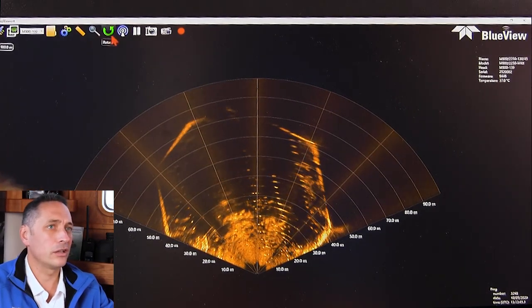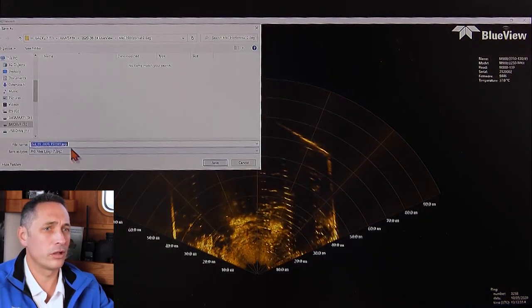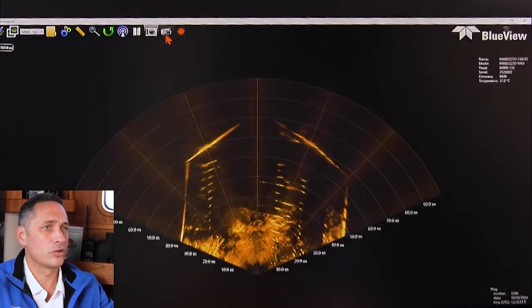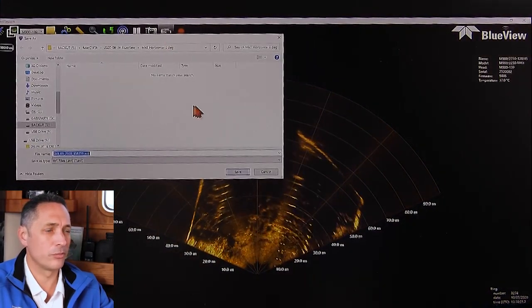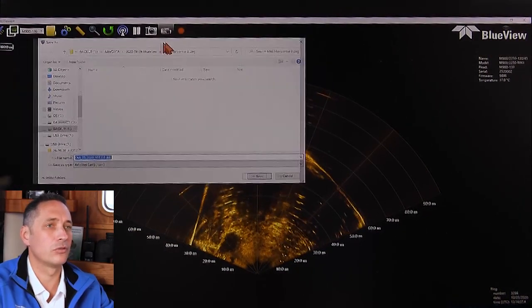You can also take a snapshot, which records an image to some location on your computer or on the network. You can also take a video recording. This is a sonar used for imaging purposes, so very often you're recording video imagery as documentation of what you want to see.